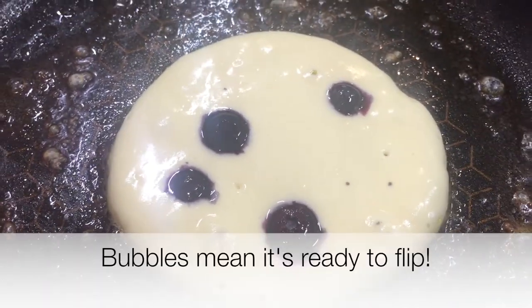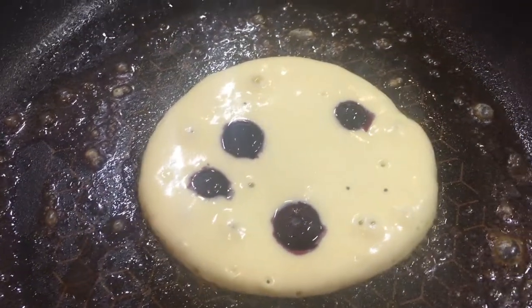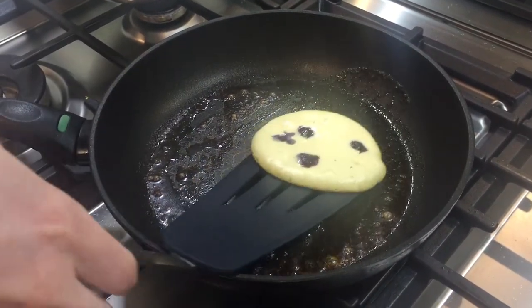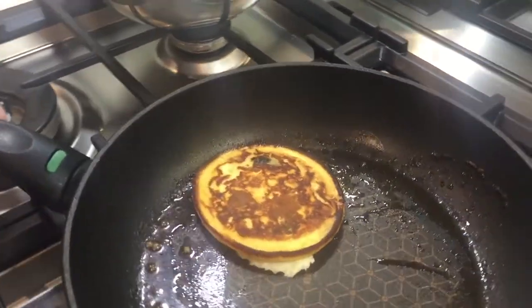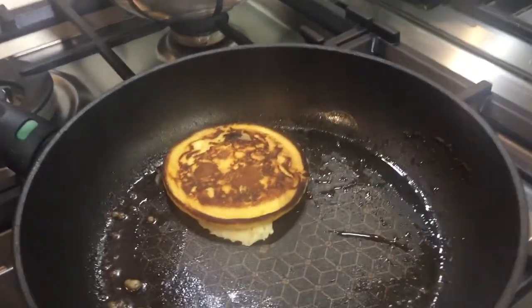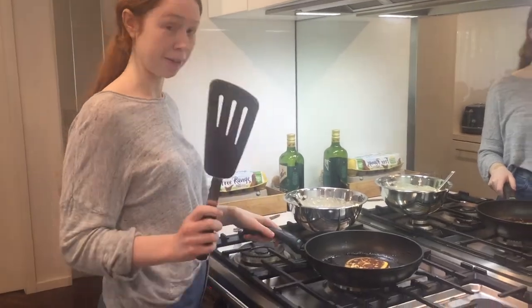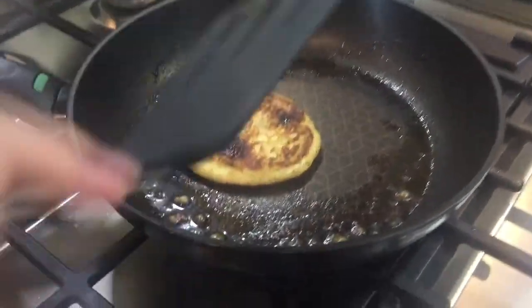So when you see a few bubbles on the top, get your spatula ready. Grab an adult at home and we're going to flip. Our pancake is ready to be flipped — can't see any new bubbles appearing. Get your spatula, get ready. One, two, three. Now we're going to flip the pancake over again to make sure it's cooked on the other side, and then we can eat it. Ready? Let's flip it. Looks pretty cooked to me.